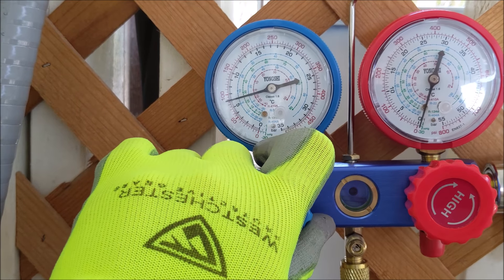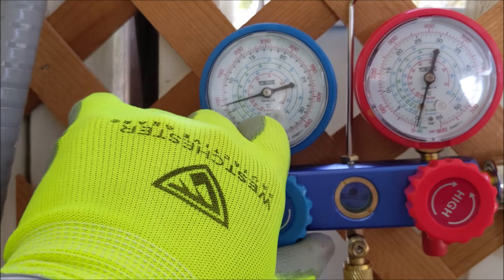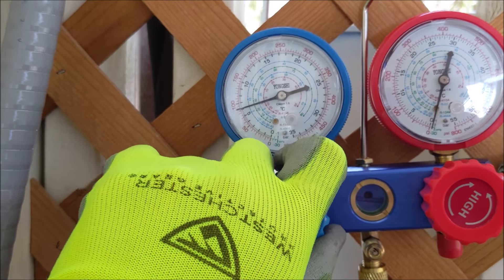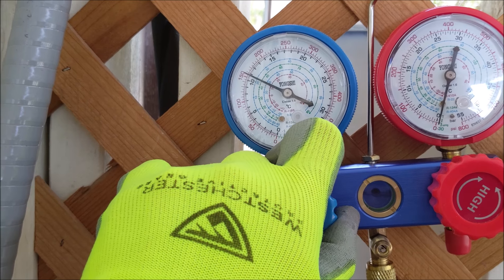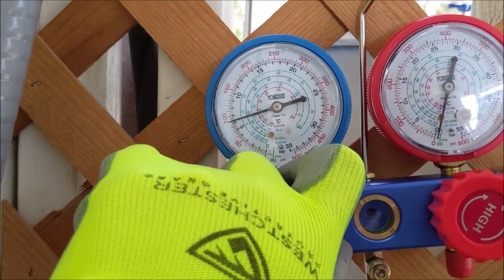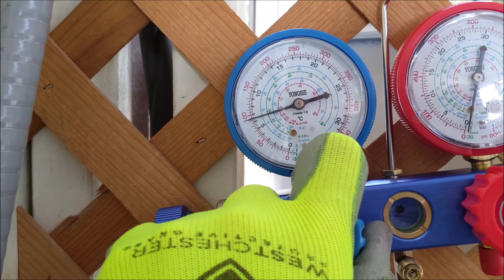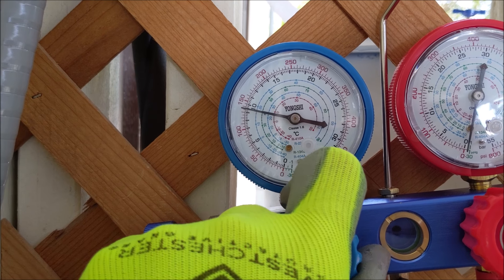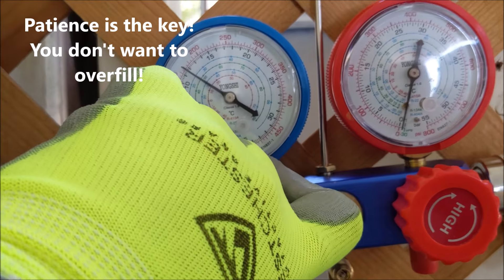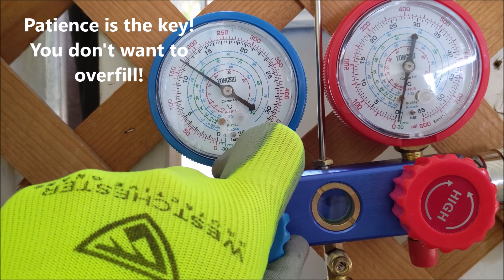Slowly open the valve and you're going to see the needle spike up. Do this in slow increments until you get it to about 120 PSI. Open it, then close it, and repeat the process little by little — you don't want to go over. Keep opening and closing incrementally as the needle rises each time.